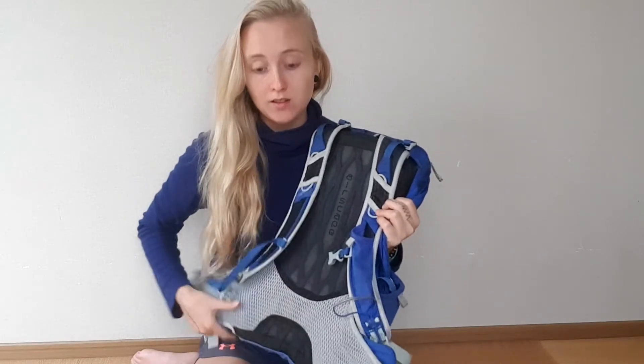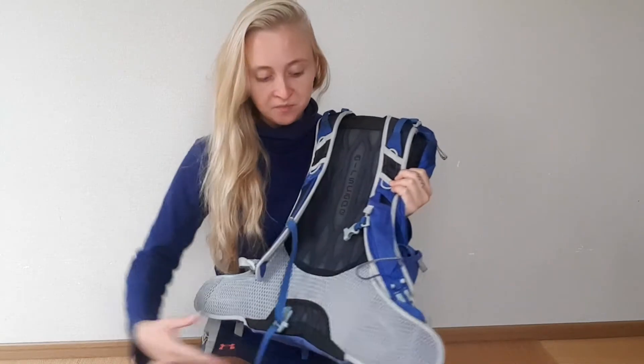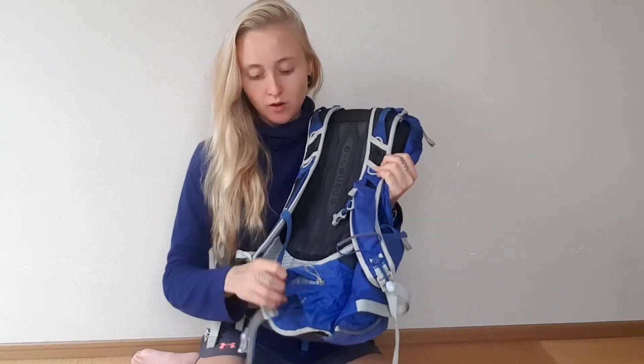It has a really good back panel. A lot of backpacks in this kind of size don't have any back panel or waist belt. The waist belt for this size is pretty good — you shouldn't carry too much weight in this kind of bag anyway, and this gives enough support.